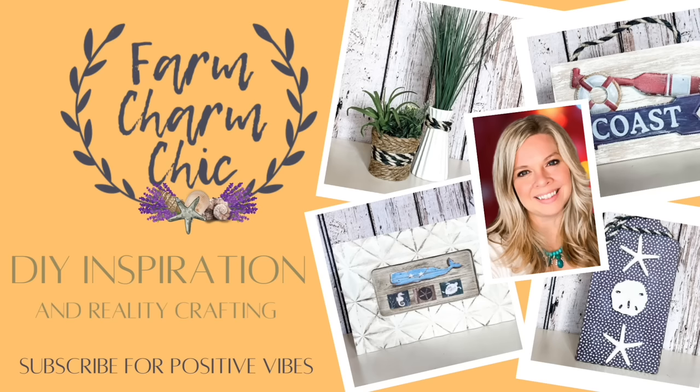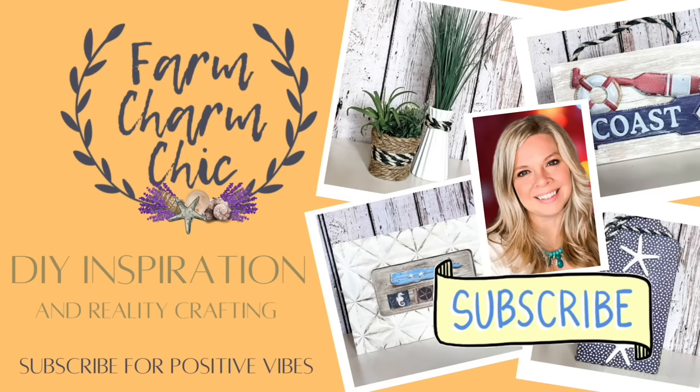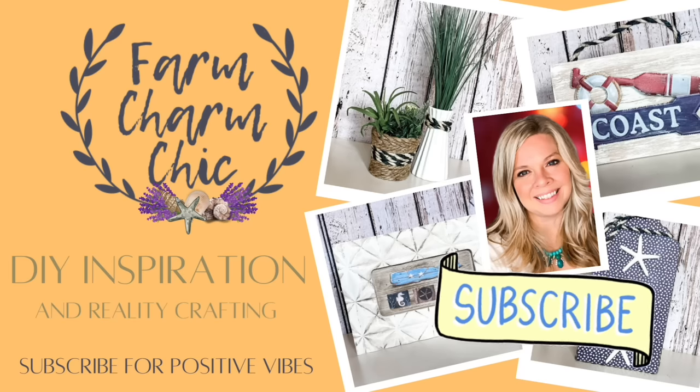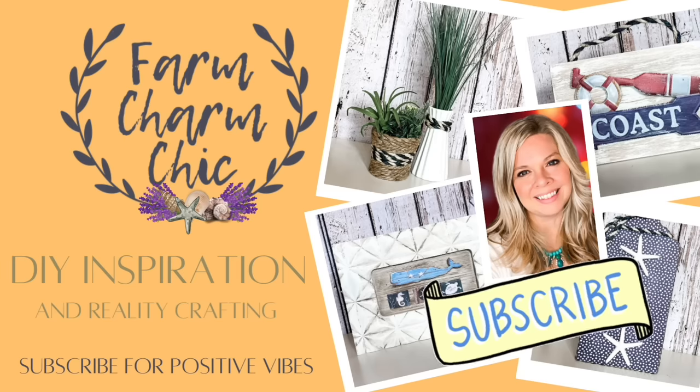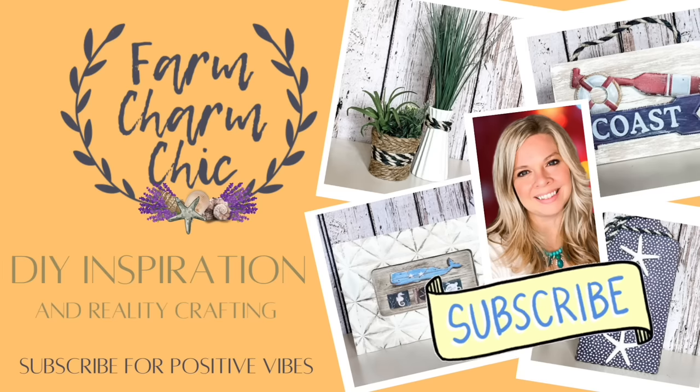This is part of a collaboration playlist — I'll tell you more about that as we get into the video. But if you like crafting, DIYs, dupes, hacks, thrift flips, or just creating in general, I would love if you would consider subscribing. If you like any of the projects in today's video, remember to hit that thumbs up, but let's make some DIYs.